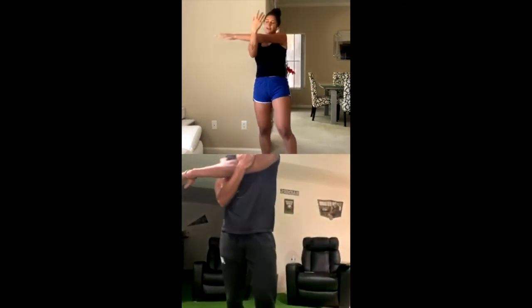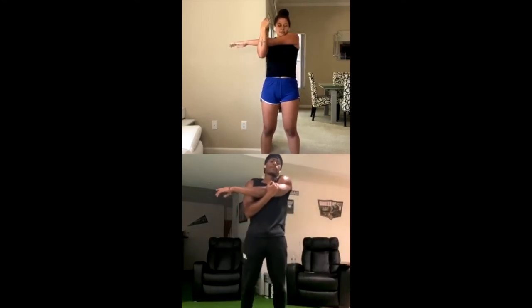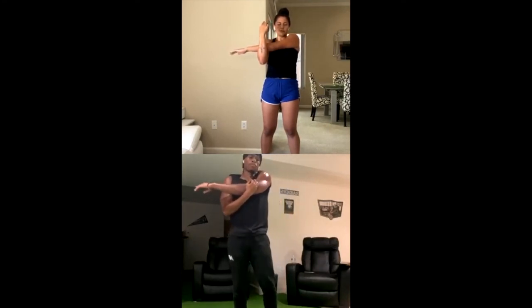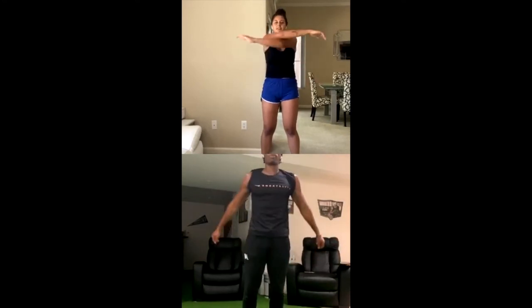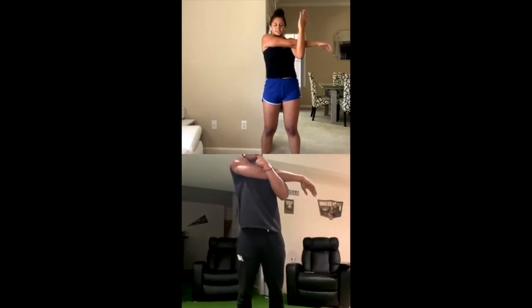Grab some water if you need it — definitely sweating. If you put in the work, send me a picture of you post-workout. Close your eyes, breathe in through your nose, hold for 2 seconds, out through your mouth. Do that 3 times. One more — other side.